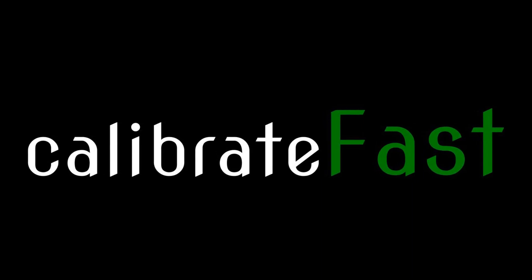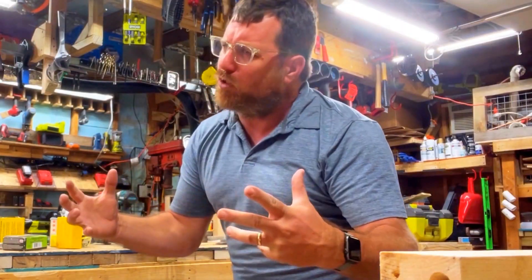Hello, I'm Zach Schroeder with Calibrate Fast. Calibrate Fast is a brand new app that you can use to calibrate your tools and take measurements. But unlike other similarly named apps, Calibrate Fast — we hook up to the tools that you really use. Instead of hooking up to obscure tools you can't afford, Calibrate Fast hooks up to all the tools you can afford. Let's take a look.